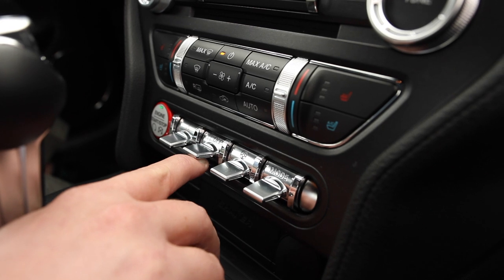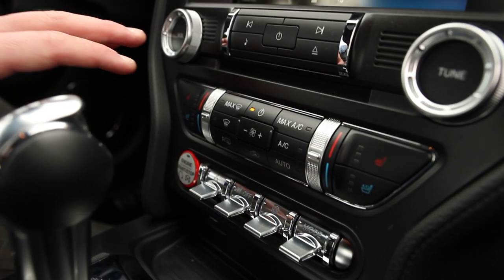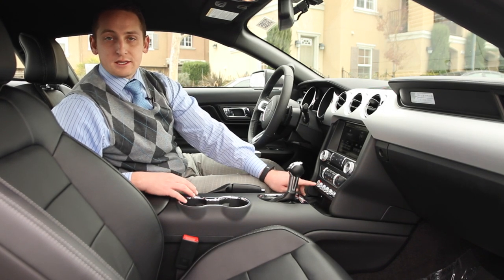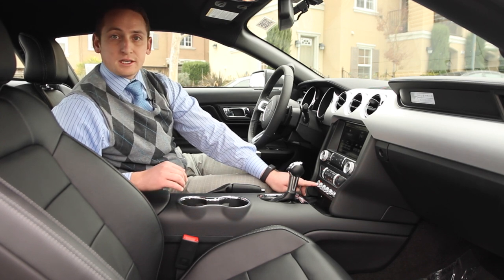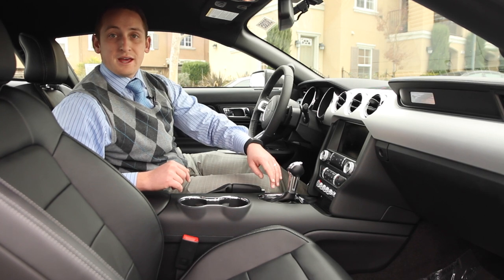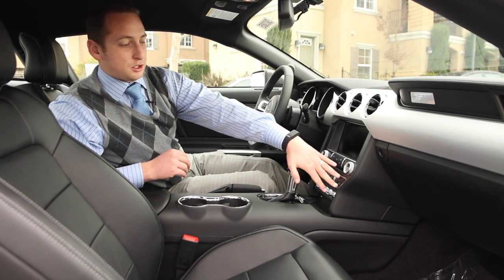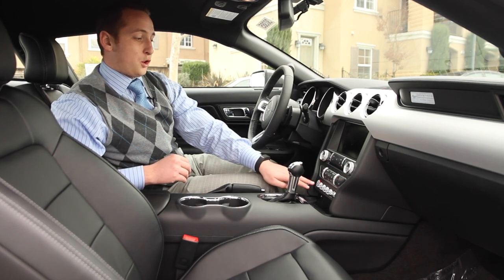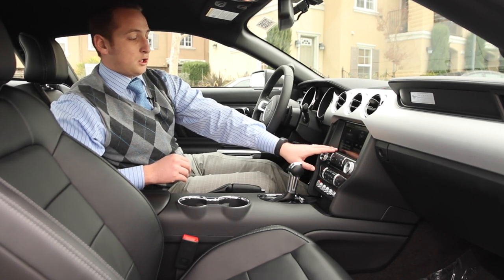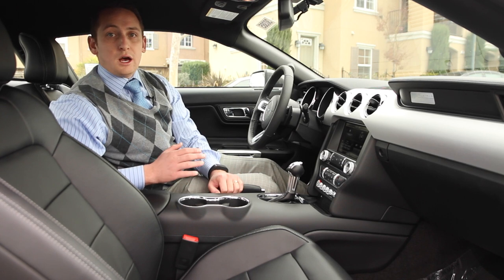You're also going to have traction control for the next switch, and then coming over is your hazard lights. Over further is your push-start button — all the Mustangs are now push start with a key fob. You push the brake and push this button to start, and the same to turn it off. This is an automatic vehicle so it's going to have park, reverse, drive, and then sport. In sport mode you're going to have these paddle shifters. You can do the AC climate control from your analog buttons or from the touch screen, and the same for the radio. You can also add a phone via Bluetooth and stream your music via Bluetooth.